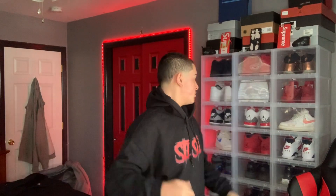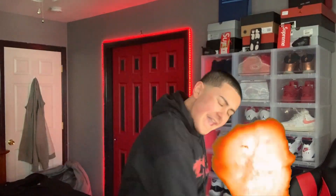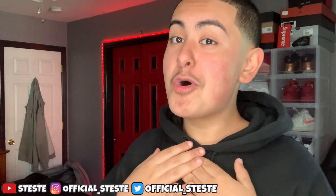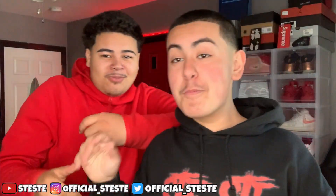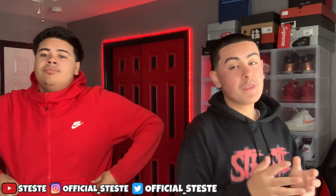What's up YouTube, it's your boy CC and Swish, back with another one! As you guys see by the title, today I'm gonna be rating my subscribers' summer outfits. But I'm not gonna be the only one rating them — I got my boy Swish right here. We're both gonna be rating y'all outfits.